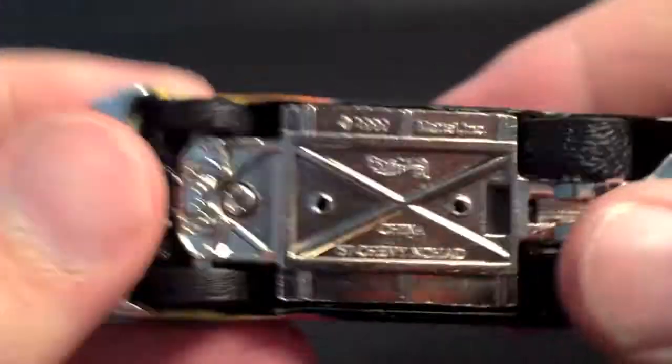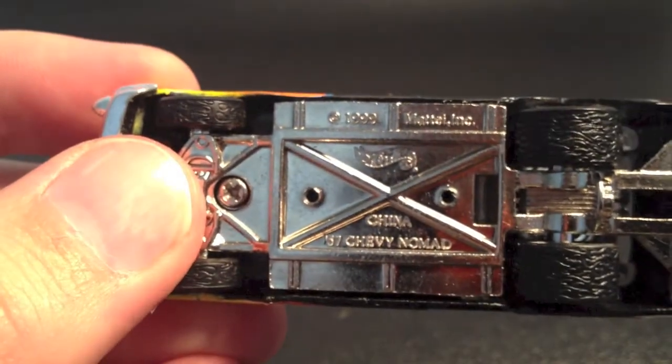Very beautiful car. Let's look at the underbelly really quick — China, Chevy Nomad, 1999.